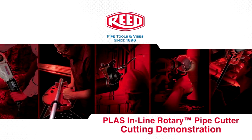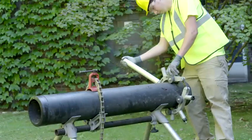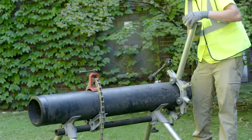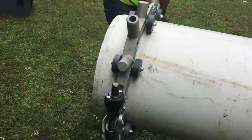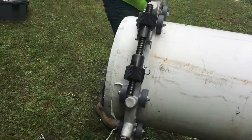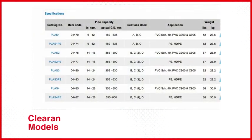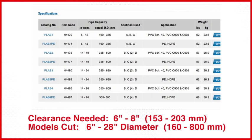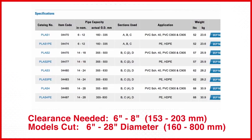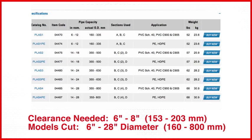Reed's PLAS inline rotary pipe cutter is an excellent tool for cutting PVC or PE pipe in the trench or above ground. Each cutter needs just six to eight inches of clearance to circle the pipe. Models are available for ranges of six inch up to 28 inch diameter pipe. This video will show cuts on both PE and PVC.